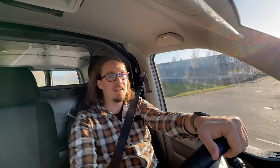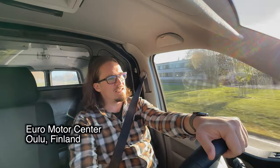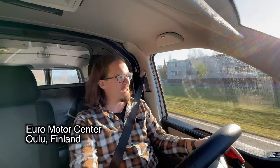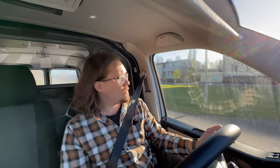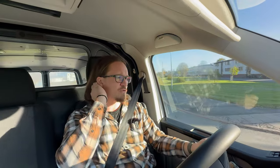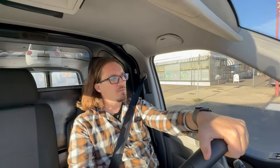This is an exciting day. I got invited to the new GS launch in Oulu at a company called EMC that sells BMWs in this area, and I thought I would take you with me. I'll try to record everything I can and show you some of the details of the bike, so let's go to Oulu and see the GS.